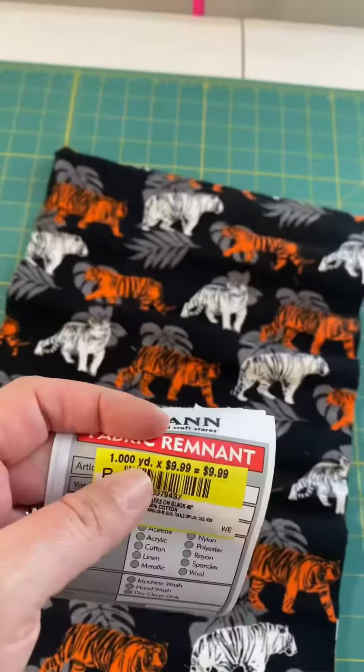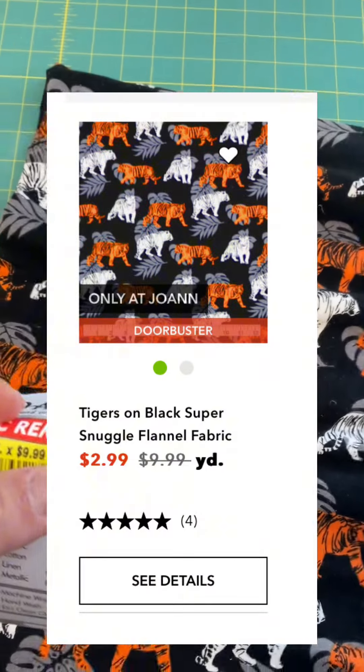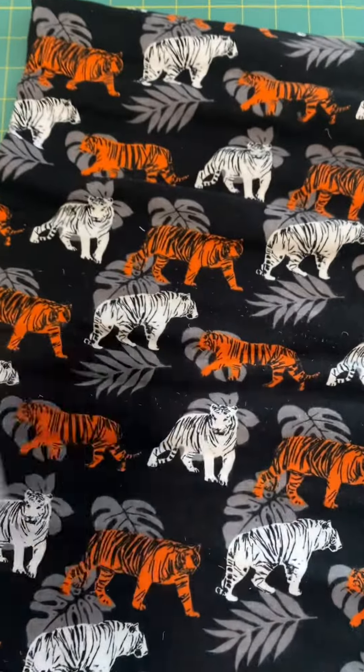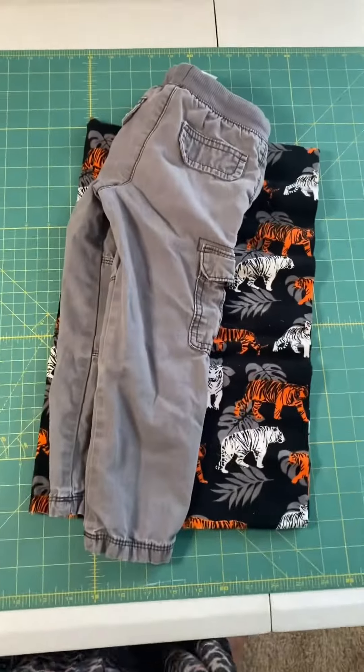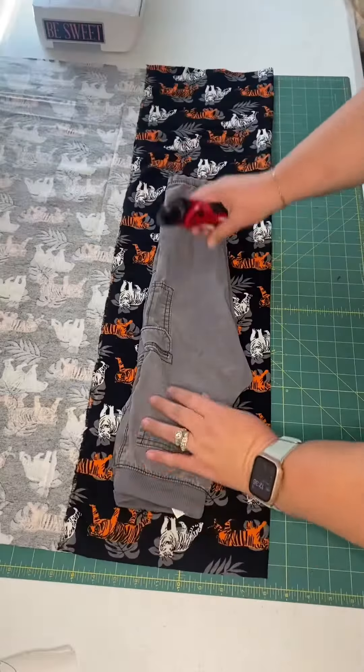Here's a quick tutorial on how to make pajama pants without a pattern. When you're at Joann and you're looking through that remnant bin and you see a tiny piece — like a yard or less of flannel fabric or whatever — grab it, because this was $1.50 when it came down to it and I can make a pair of pants out of this for super cheap.